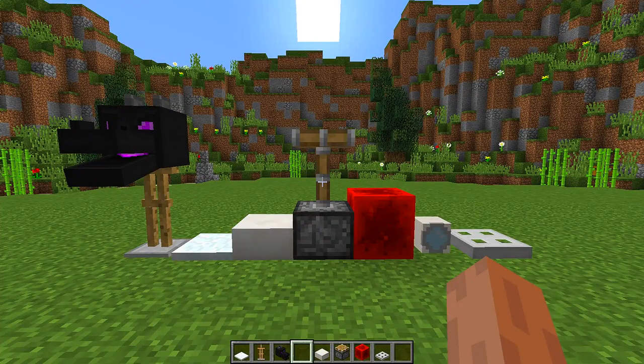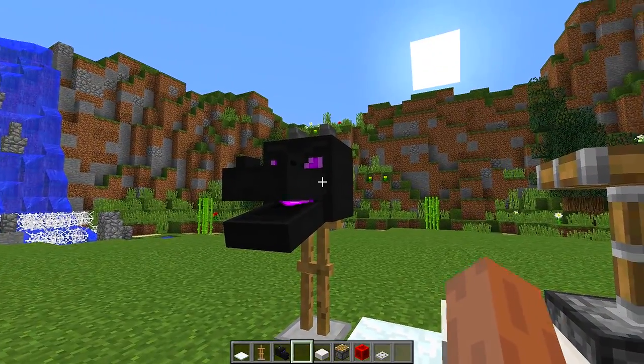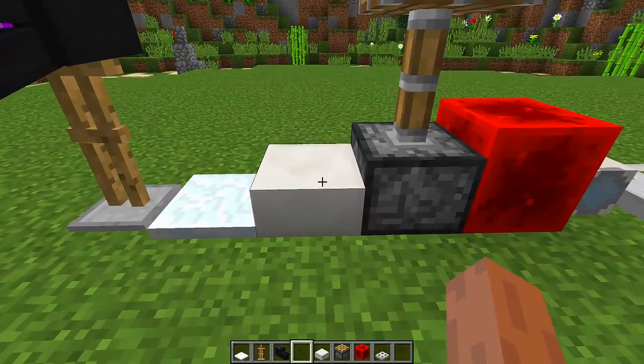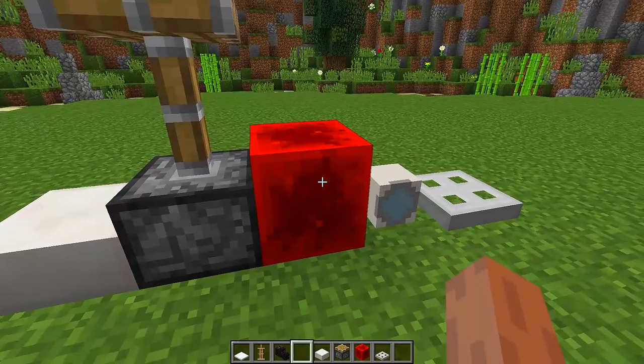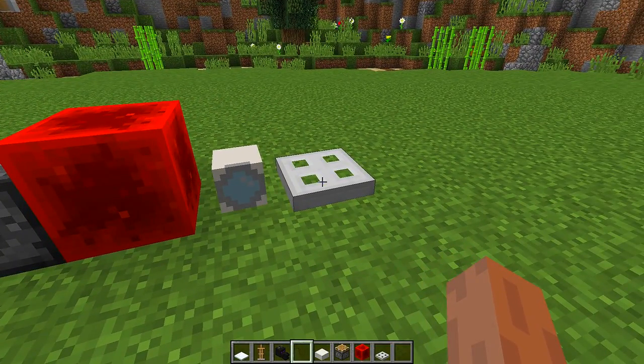To make this really cool washing machine you're going to need all the blocks that you can see right in front of me. We are going to need armor stands, dragon heads, snow layers, quartz slabs, pistons, redstone blocks, a custom washing machine head, and iron trap doors.